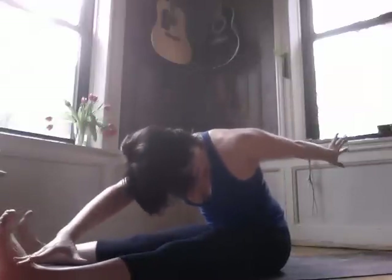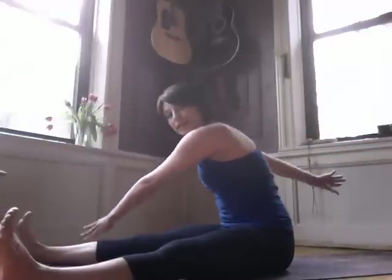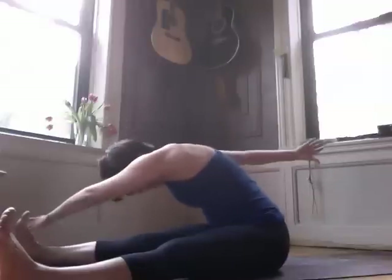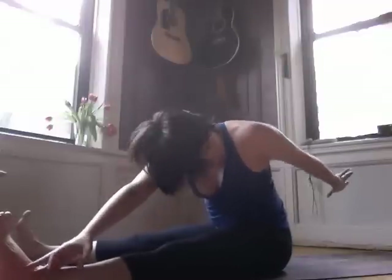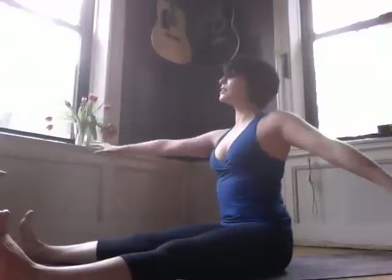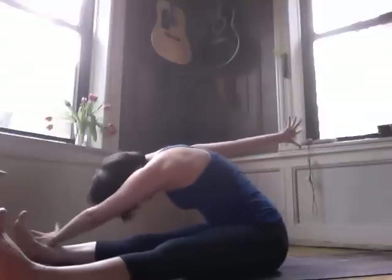Now do the same exercise but add a twist — this one's called the Saw. In with the good air. Exhale as you round over your right leg — one, two, three, little pulses. Roll on up and untwist. Inhale, exhale, pull the belly back, really use those abs to bring the air out. Inhale deeply, exhale and round — one, two, three. Roll on up and untwist. Last one to the left: exhale and dive — one, two, three. Roll on up and untwist.